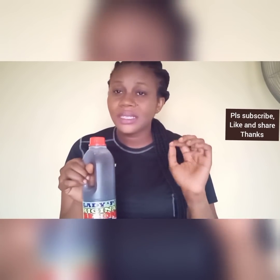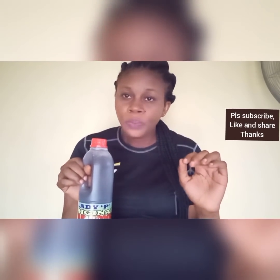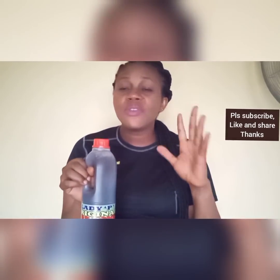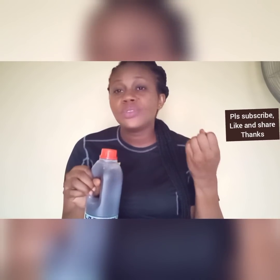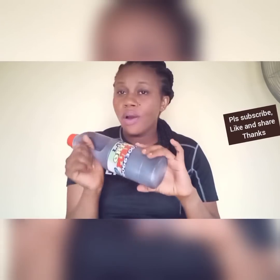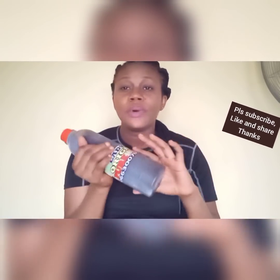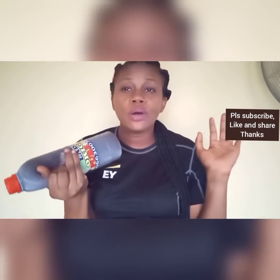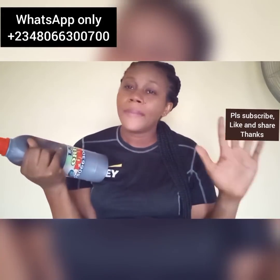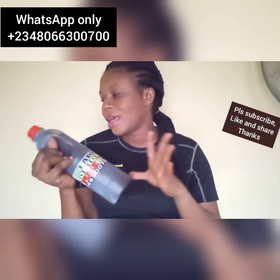If the honey is not original, it's just like wasting time because it's not going to work. You need original honey whenever you are doing this. I sell honey and I ship worldwide — provided you pay for delivery, I will ship to you. So if you need honey, please contact me. Thank you very much to those who patronize me — may God bless you and grant your heart's desire.